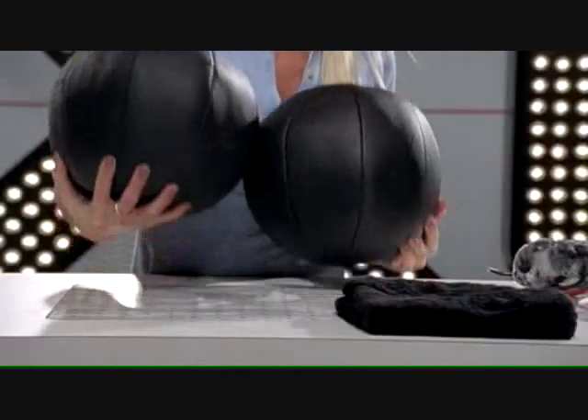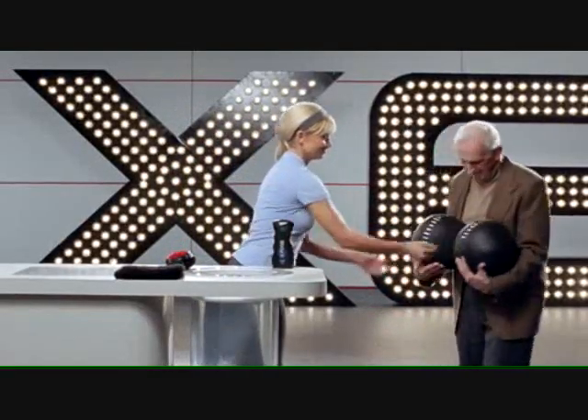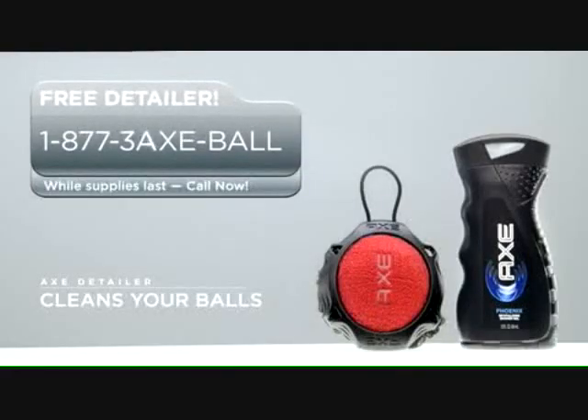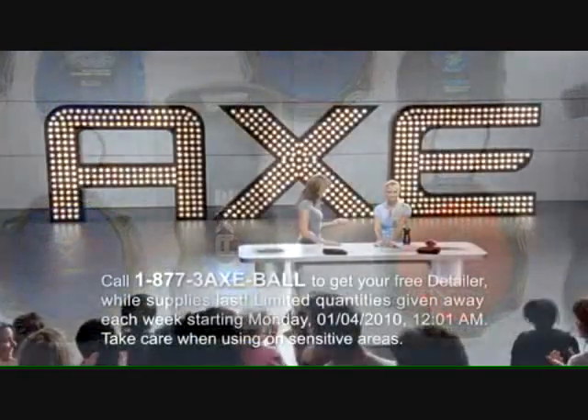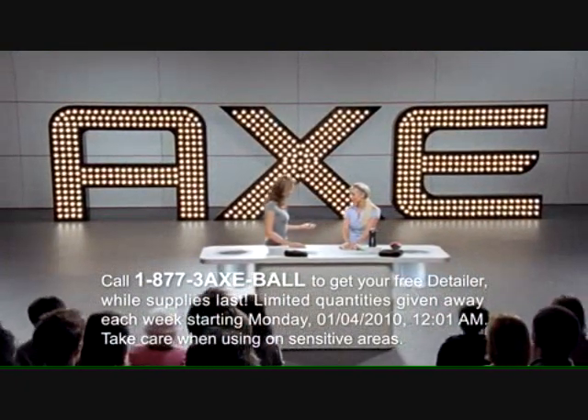Wow, they look like new. Incredible. There really is no nook or cranny that thing can't clean. You are a true champion, Monica. If you've got dirty balls that need cleaning, call now and you can get a free detailer. Or just visit the Axe shower gel aisle in your closest retailer. We'll be right back.